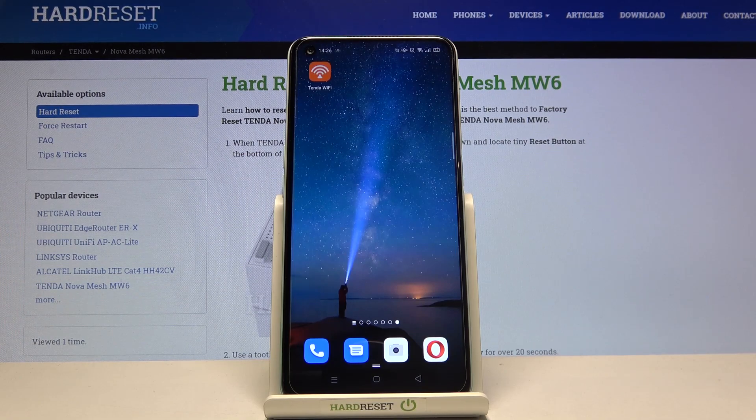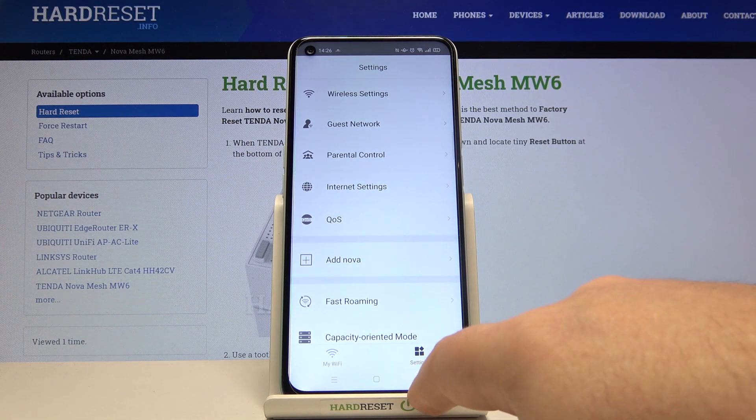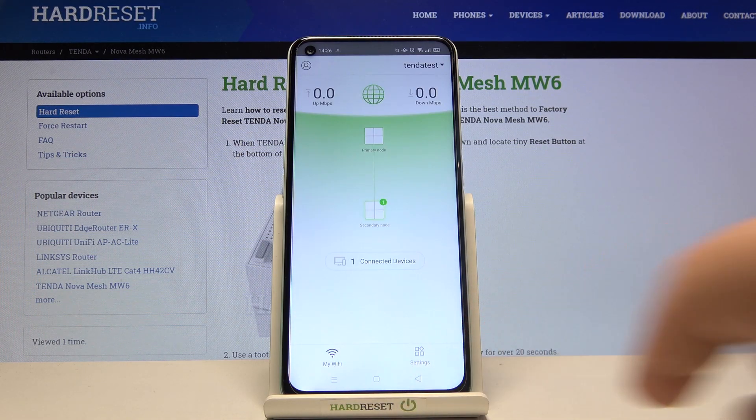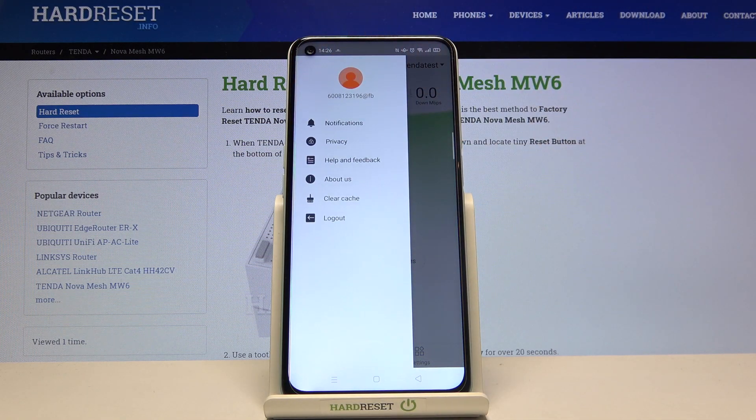All you need to do is open the Tenda Wi-Fi app on your smartphone. Then go to the main screen and click on the icon with the person image.